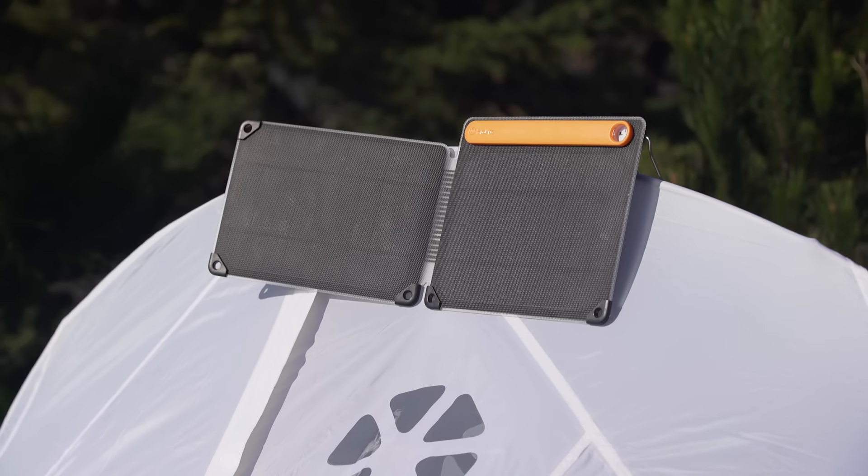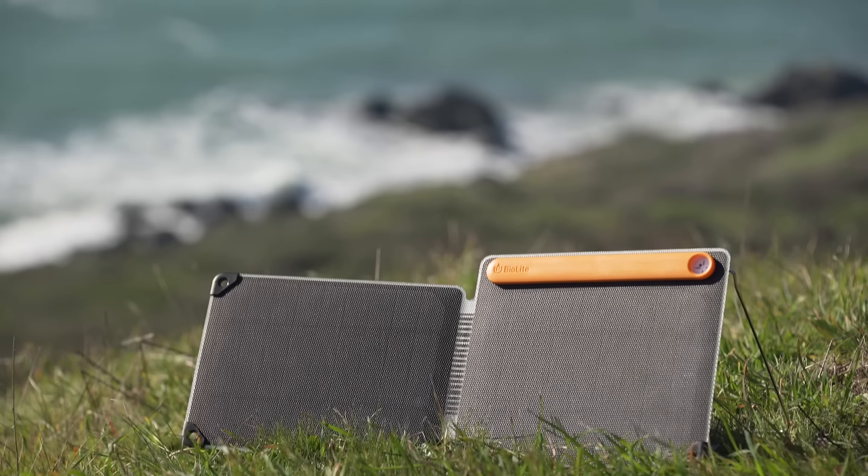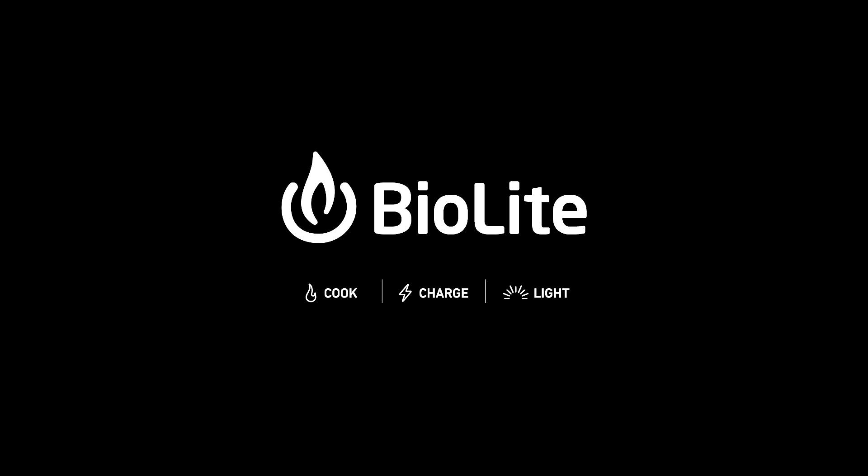On the trail or at your campsite, capture the sun around you and power your next adventure with the BioLite Solar Panel 10 Plus, part of the BioLite Energy Ecosystem.